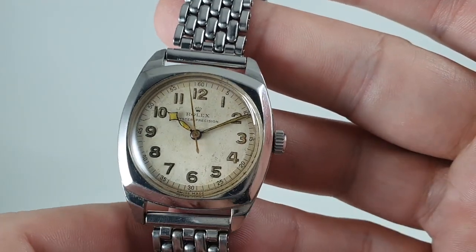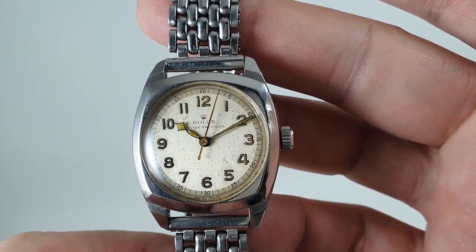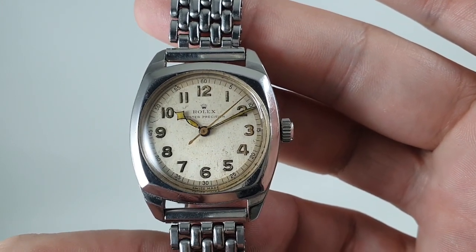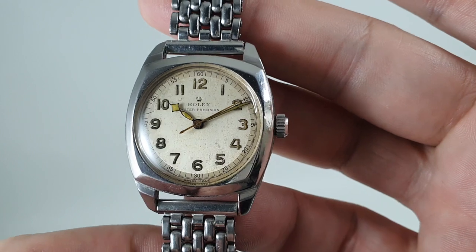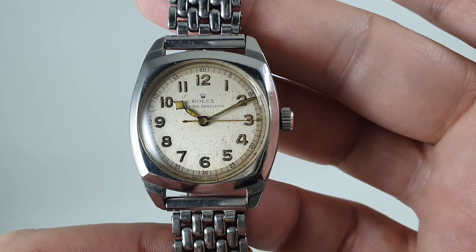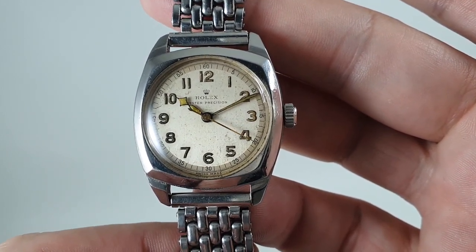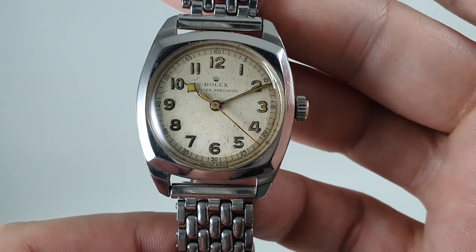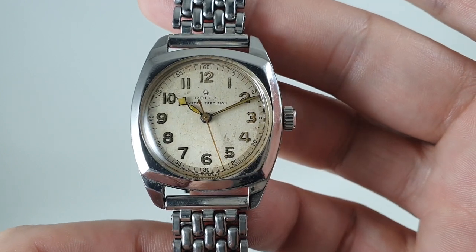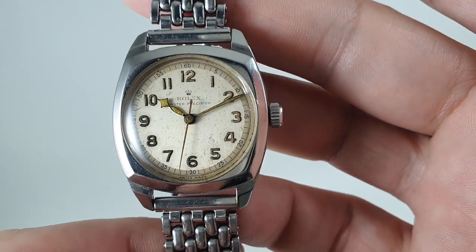Now let's address that hand — diamond-shaped hour hand. At first I thought that's a later replacement, that's not a Rolex hand, but before we bought the watch we did our research and we have found a picture of a very similar model — sadly it doesn't give the reference in the book — using exactly the same hand.